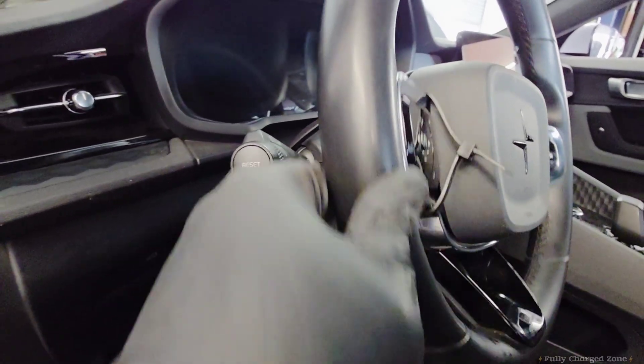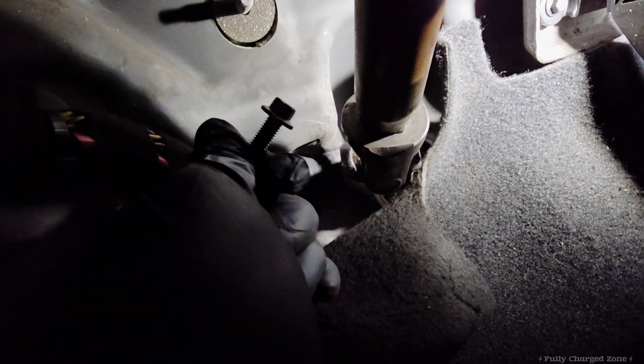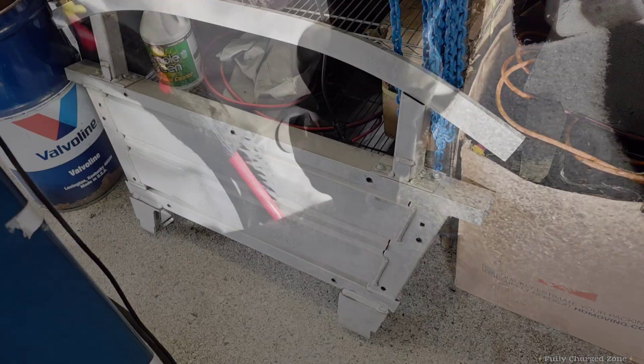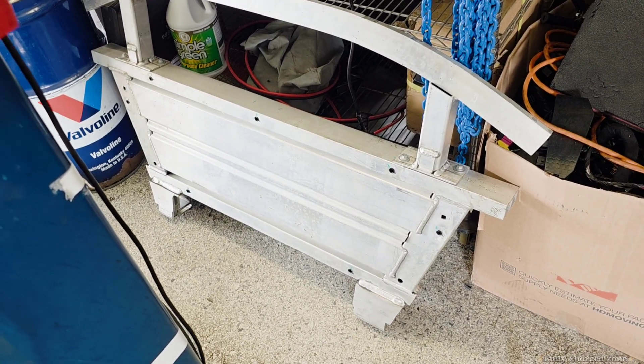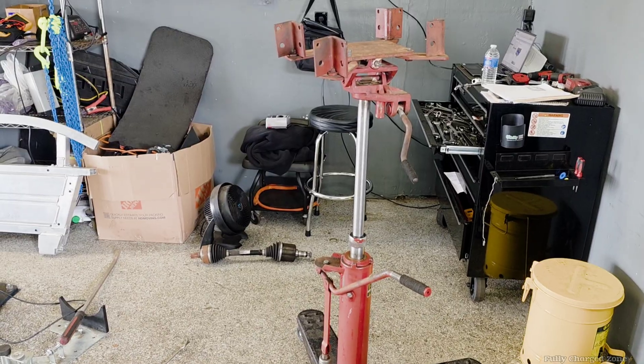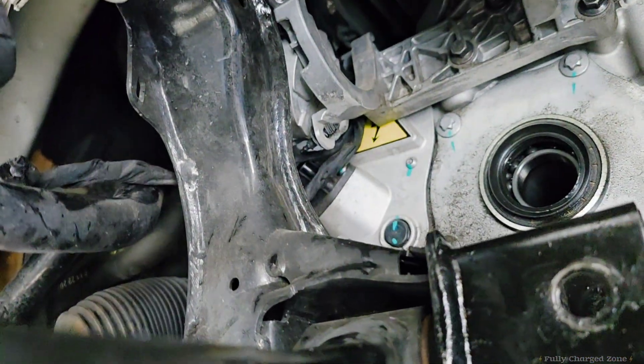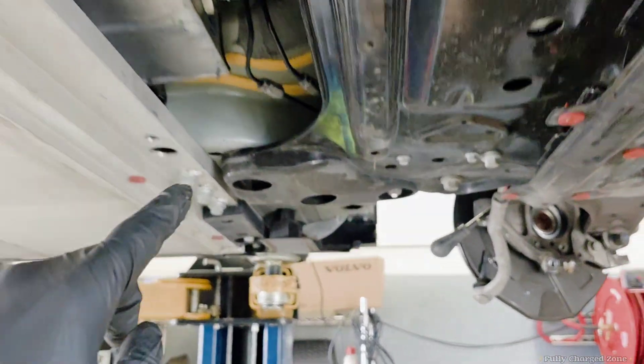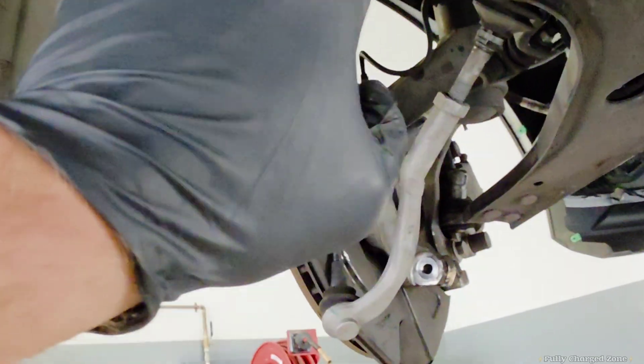Come down to the steering column, remove this 10mm locking bolt, and pull back on the steering column. Next, remove the crash bar — it's four bolts. Get the transmission jack ready because you're going to take out eight subframe bolts.